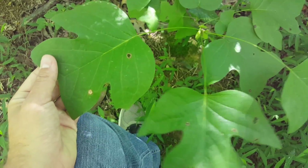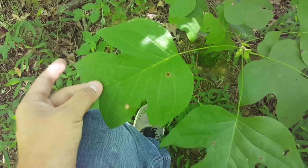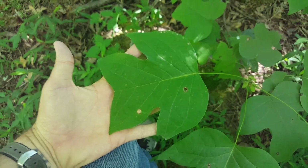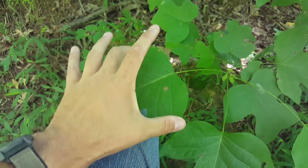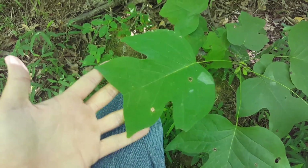Here we have a tulip poplar. As you can see, the leaf is very distinctive looking — there's really not much else that has a leaf that looks like this. Maples and things superficially kind of look like this, but it's three-lobed, so it always has three segments to it.